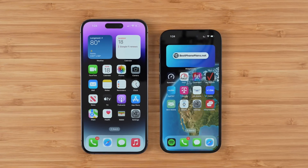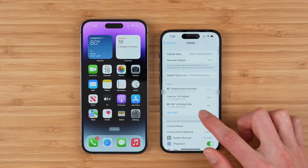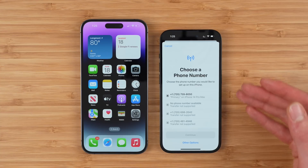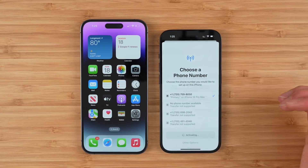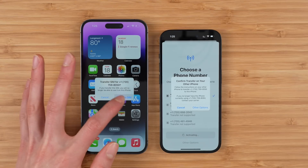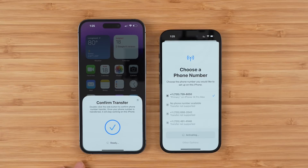The second method for transferring eSIM is between two iPhones that have already been set up. Go to the iPhone that you want to transfer your number to, go to Settings, Cellular, and tap Add eSIM. You'll get a pop-up of the available numbers — in this case the top one is my Verizon number. Tap continue, tap transfer number, and then your previous phone will prompt you to confirm the transfer. Tap transfer eSIM, and on Verizon you have to double click the power button to confirm.